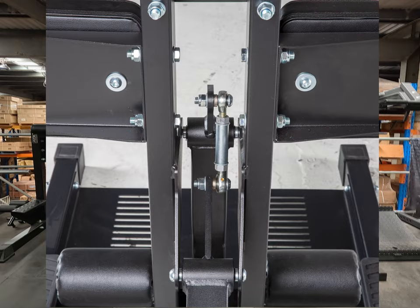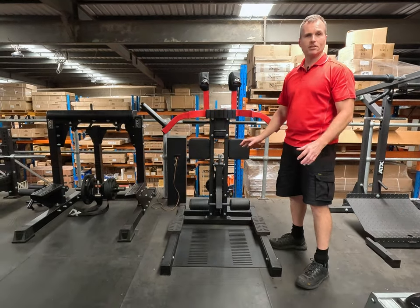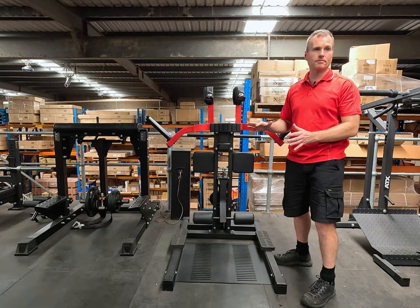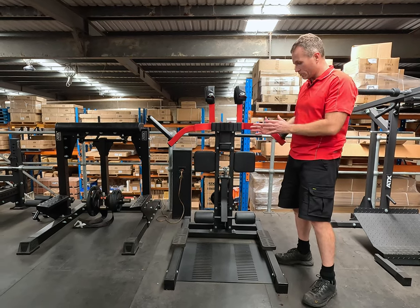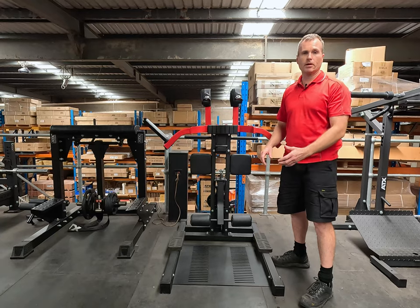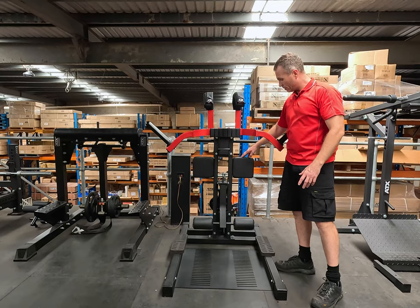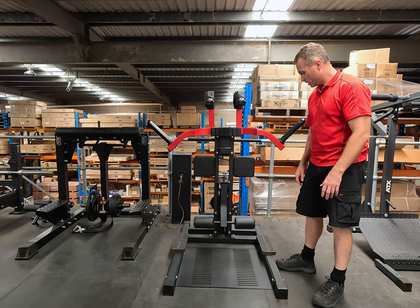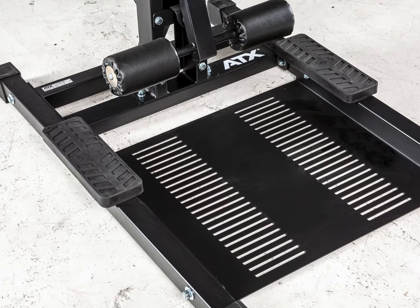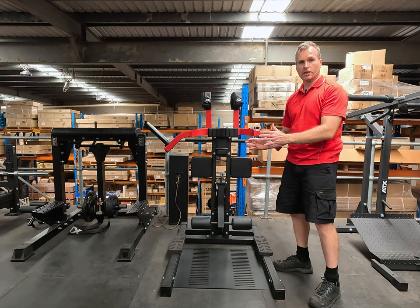Moving on to the standing calf raise — it's a lever arm design that's plate loaded. Both arms have bearings, and there's a linkage with ball joints that can be greased, making it super smooth and direct. You can see by the angles of the lever arms that a lot of effort went into the design to get the perfect resistance curve. When doing the standing calf raise, you rest your upper leg on the roller pads. The foot plates are custom rubberized and huge, featuring laser-cut lines so you know exactly where your feet are positioned and can get correctly aligned.